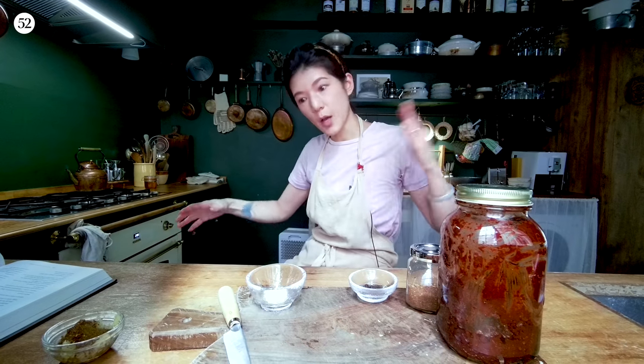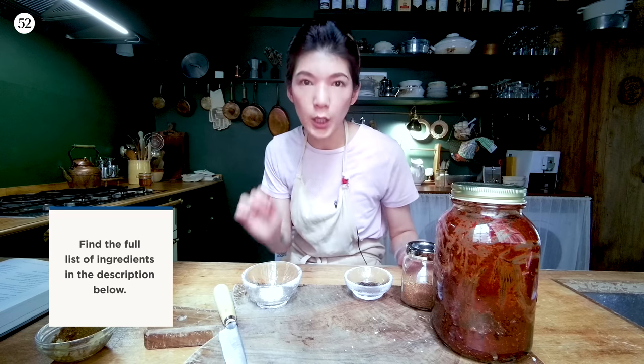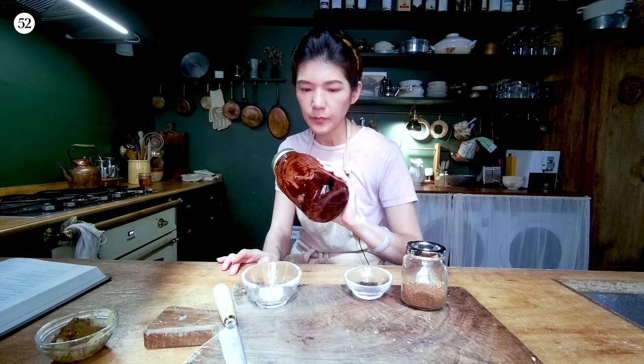Now we're ready to make the Mapo sauce. I need to talk about just a few ingredients you may not be familiar with, but they're absolutely crucial to this dish — you cannot skip them. First thing is Douban paste. Douban means broad bean chili paste. It has such an intense chili aroma and flavor and all that umami that comes from the fermentation. It's basically the backbone of a lot of Sichuan dishes.